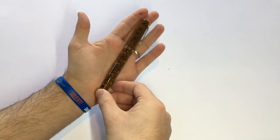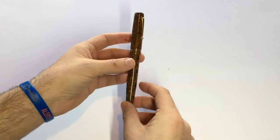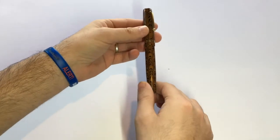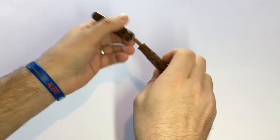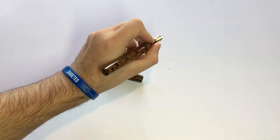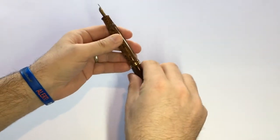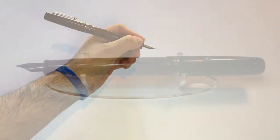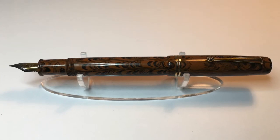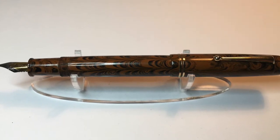As you can see, this is not a small pen — this is a good-sized pen. The basic specs are: capped, it's 14.5 centimeters; uncapped, it's 13.1, which is more than big enough to use uncapped. It's a very comfortable pen in the hand. Posted, it becomes quite a large 17.5 centimeters, which is okay because the balance is pretty good. A lot of the weight sits towards the middle of the pen, but it is quite long.